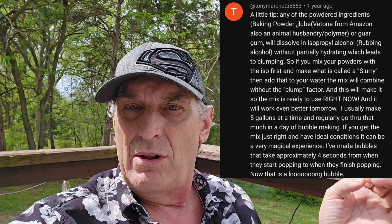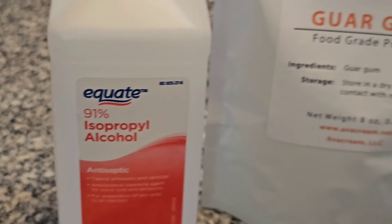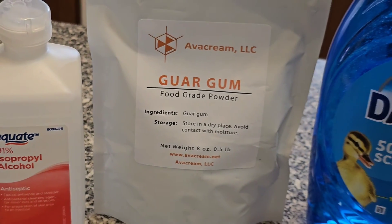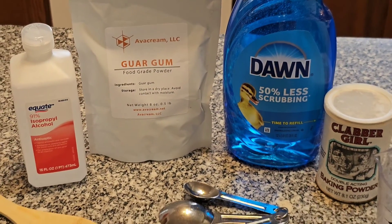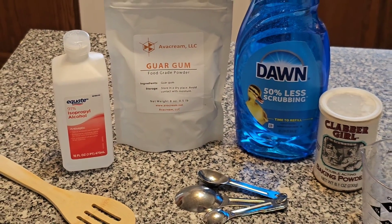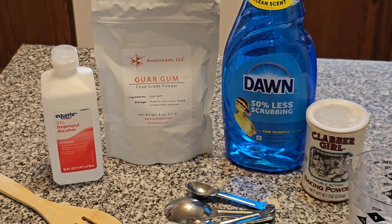Tony Marchetti 5553 gives a tip where he says to make a slurry out of alcohol and your powdered substances, such as your guar gum. So we're gonna try that today as well. All we're gonna need for this special bubble solution is some rubbing alcohol, our guar gum, Dawn soap, and baking powder, along with a measuring cup, measuring spoons, and something to stir with.